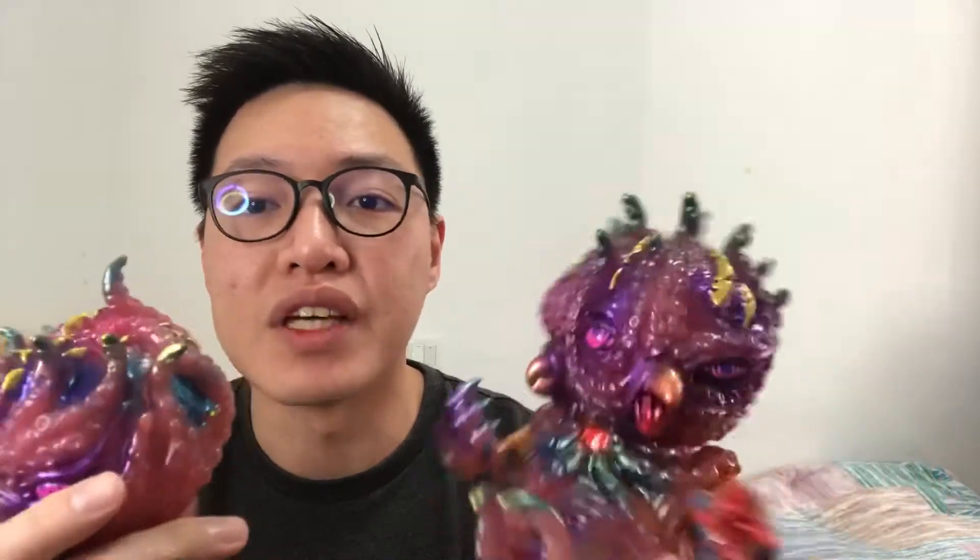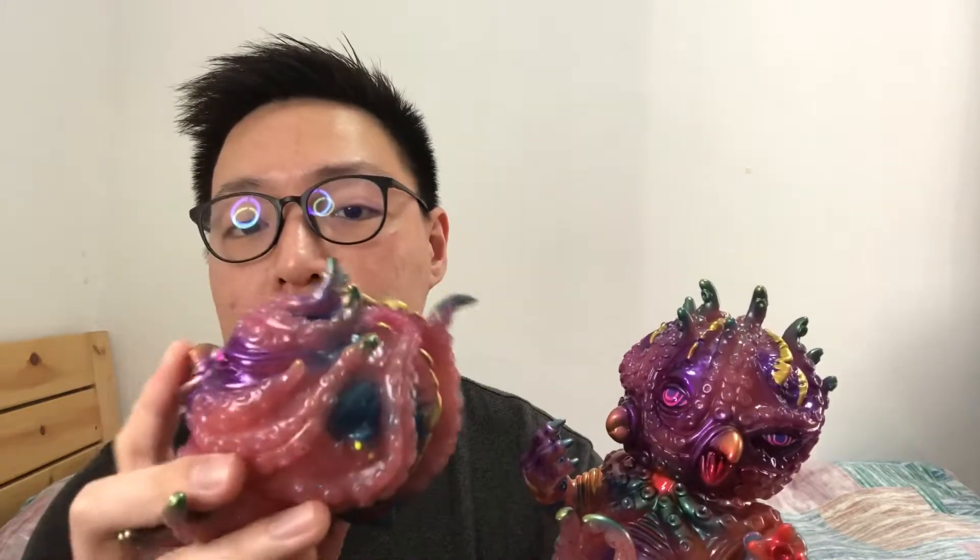Let's look at the head first. I like that it has two sets of heads: one with three faces and two beaks, and one with just a regular face and a beak.